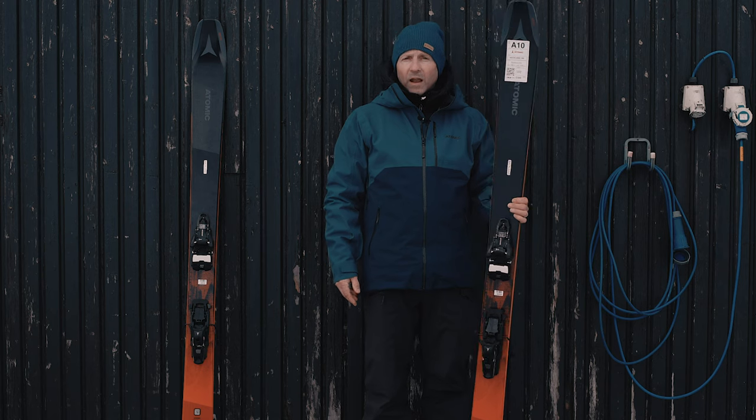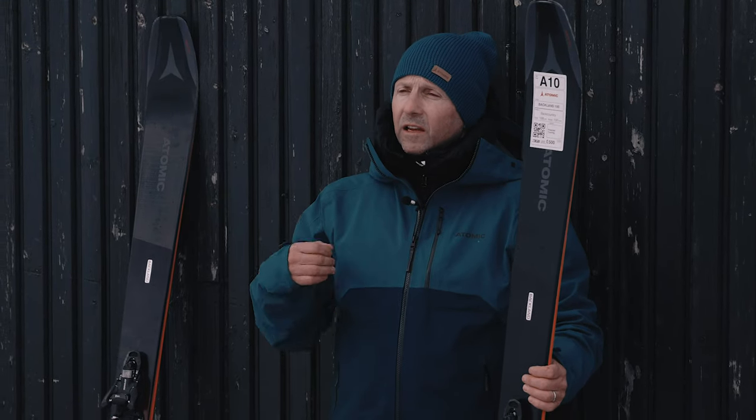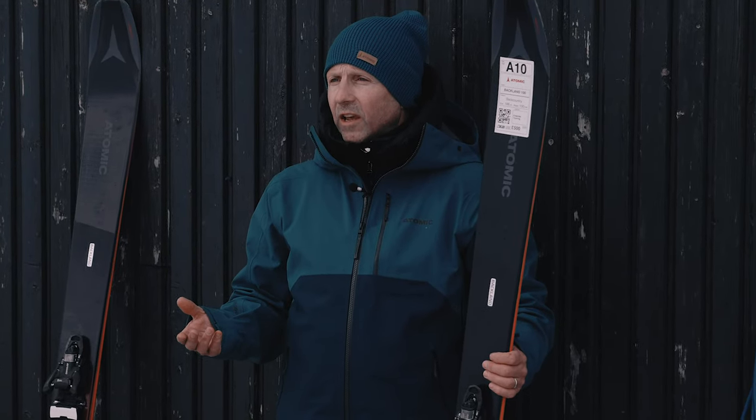Feedback from the testers today has been phenomenal — it's probably been one of the most tested skis from Atomic today. We had some fresh snow last night, so people have been getting on this in the morning, but they're also enjoying it in the slush here in the afternoon. You've got the tech info, now you want to hear a little bit about how it feels.